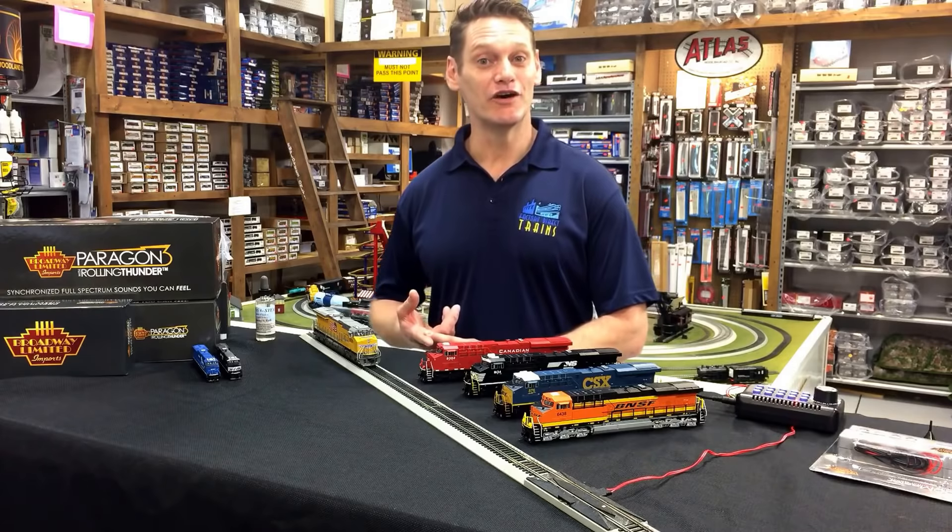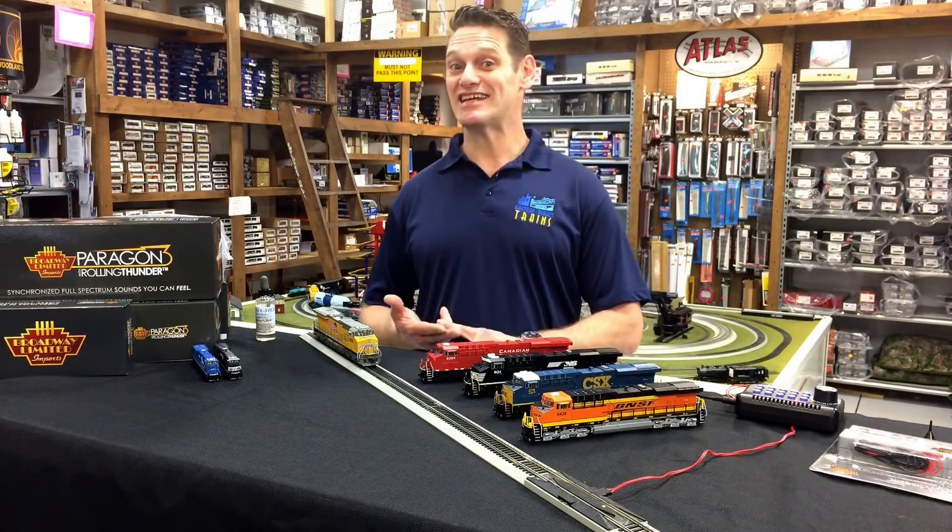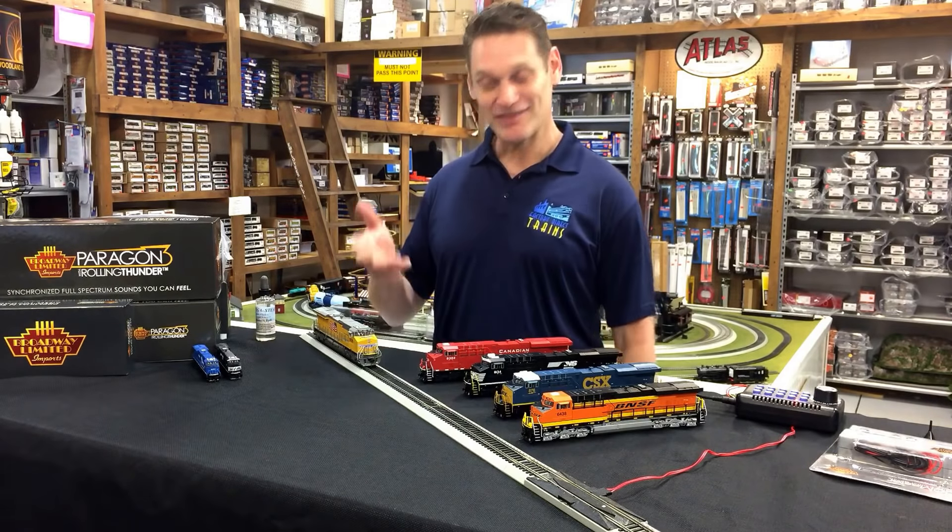They come fully loaded with Paragon 3 sound. They've got rolling thunder. They operate on DC, DCC, and they have smoke.